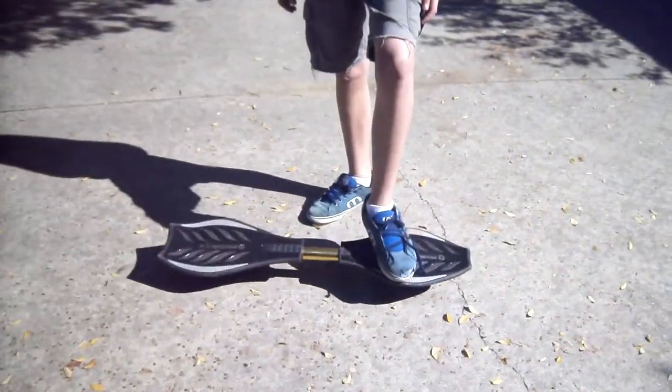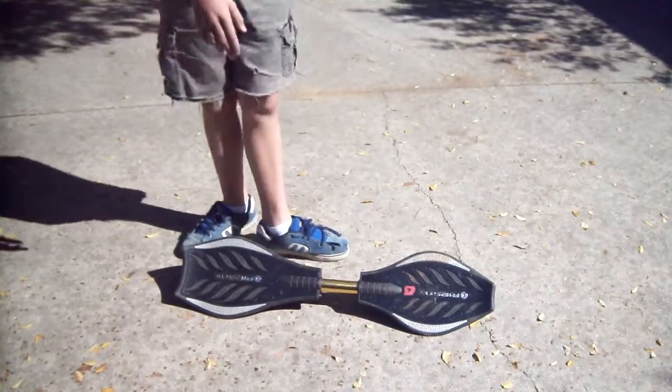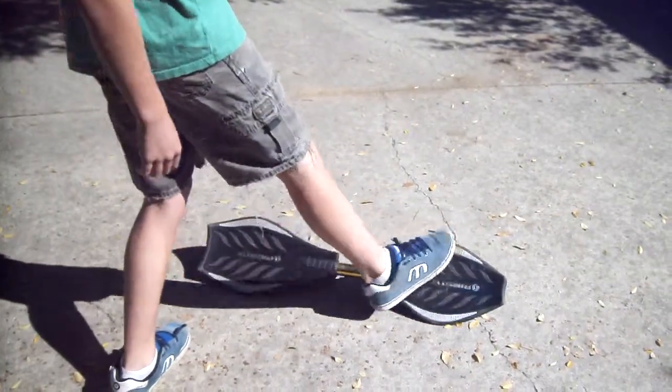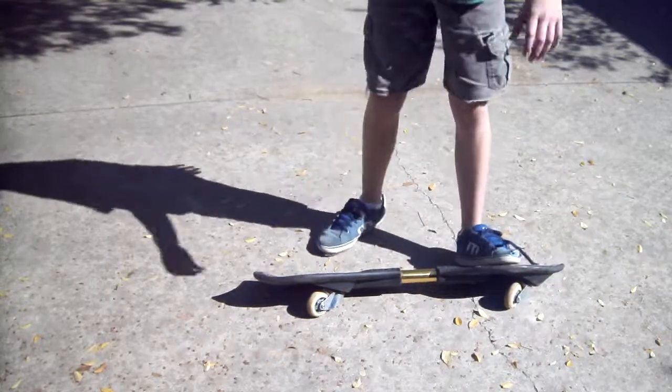Now first, let's get down to foot placement. It depends if you're goofy or regular stance. I know I'm using skateboard terms, but it doesn't really matter. If you're goofy, you're going to put your other foot first. But since I'm regular, I'm going to put my other foot first.